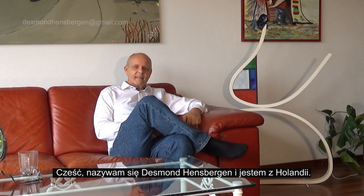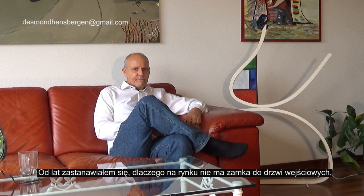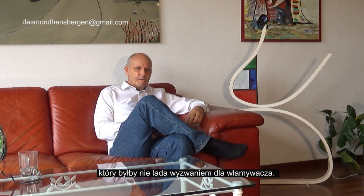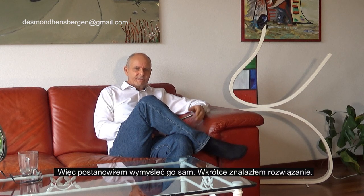Hi, my name is Desvort Hensberger from the Netherlands. I have wondered for years why there is a front door lock on the market that the burglar really struggles to sabotage. I started thinking and soon had a solution.